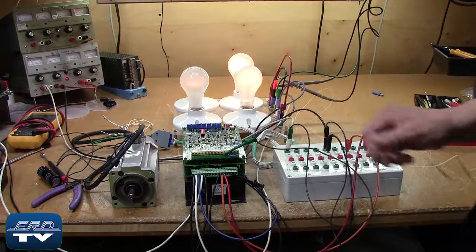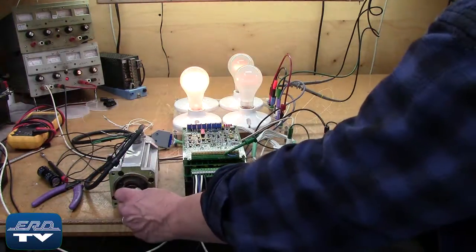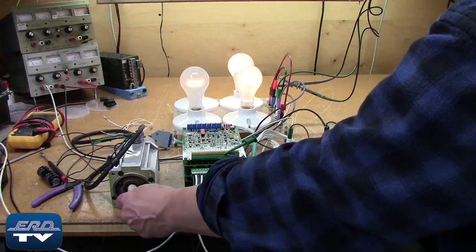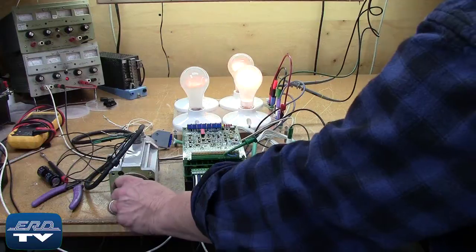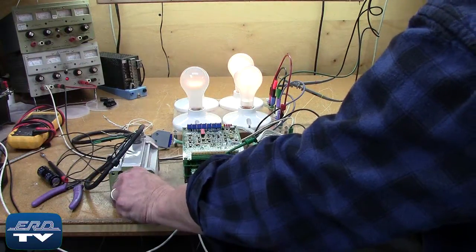This ELMO AC servo drive is a spindle drive with 12 amps at 135 volts for a lens making machine. Here you can see the spindle drive being load tested to ensure proper operation after the repair.